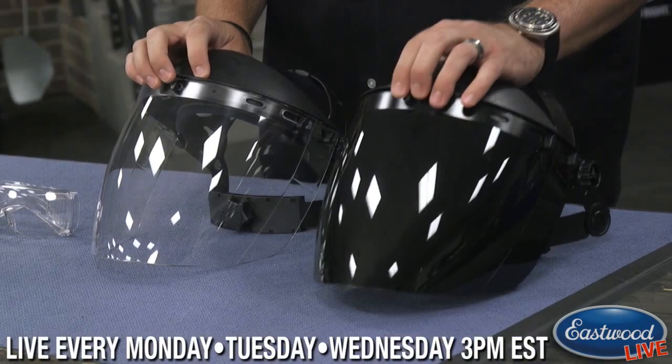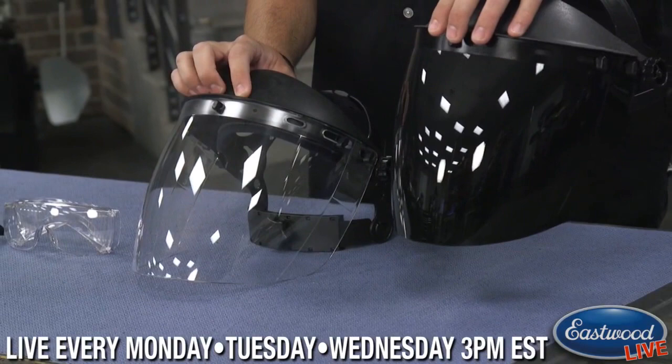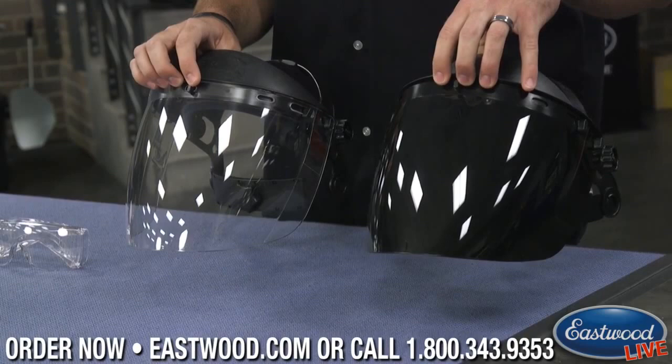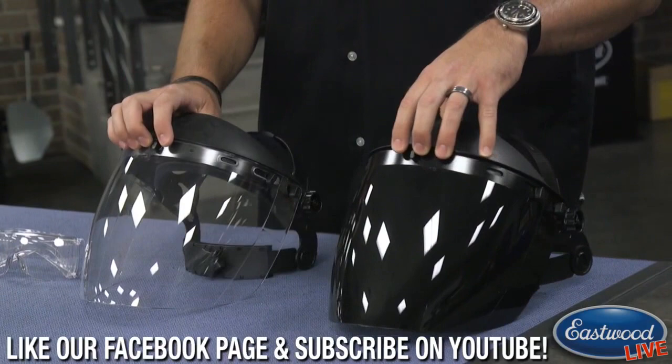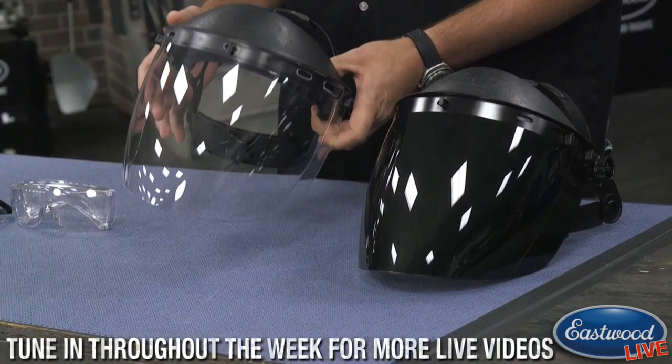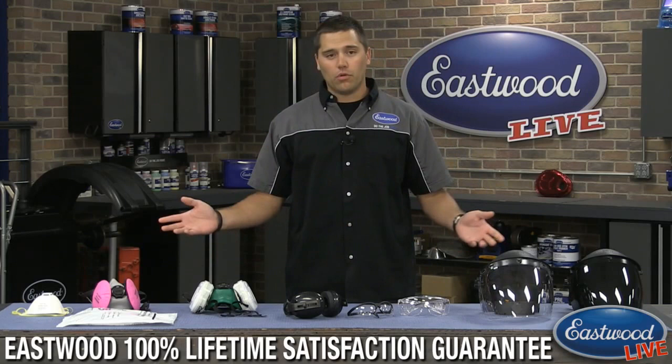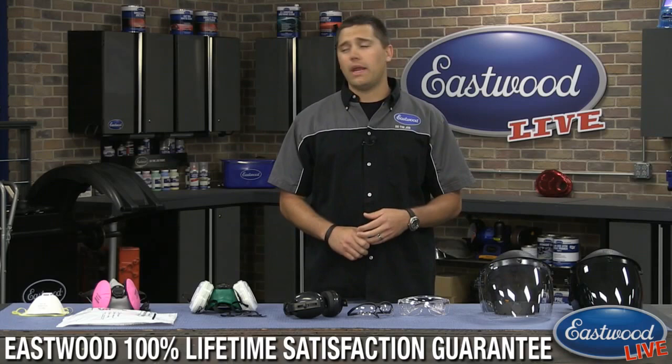We've also added two grinding shields. One is shade 5, perfect for torches and plasma cutters where you don't have the intense arc of welding. The other is a clear version. Both are impact-rated — unlike many shields on the market — and carry the Z87 rating, the same standard as safety glasses. They have a nice bubble shape around your face for full coverage rather than a flat shield. Check out eastwood.com for our full safety line: respirators, earmuffs, safety glasses, gloves, and painting suits.